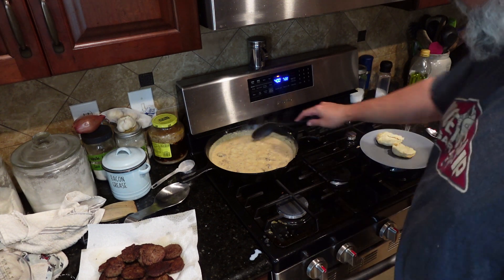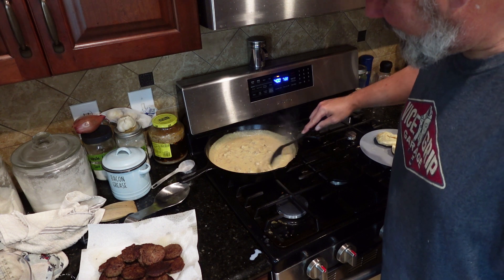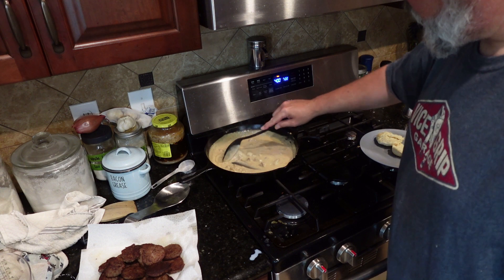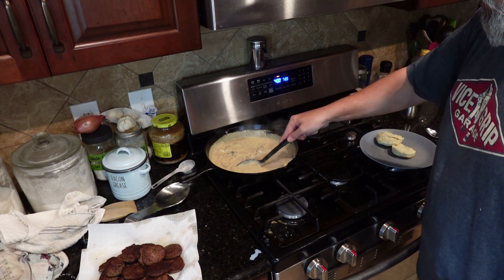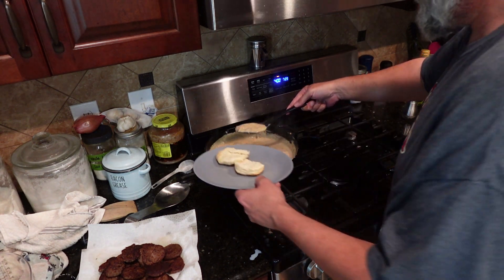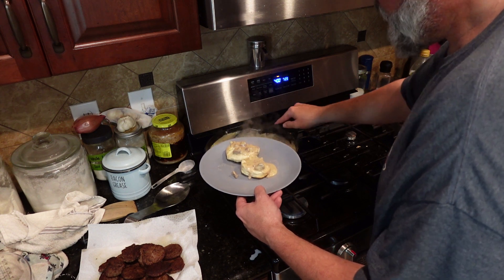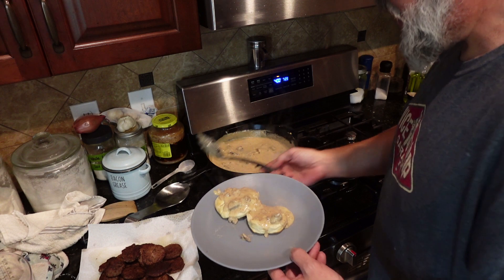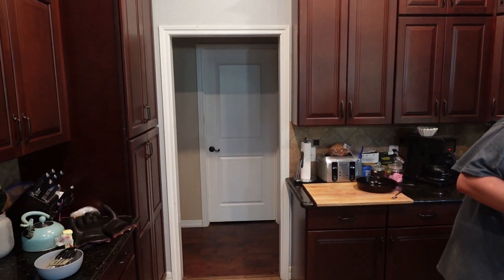Go ahead and shut your heat down so that this doesn't take long. As soon as you get to the consistency that you want, you're good. You already know the sausage is cooked, everything else is ready to go. If you want it a little thicker, cook it longer — that's up to you. Make it how you want to eat it, not how everybody else wants you to eat it.